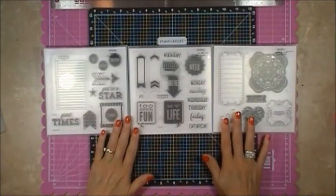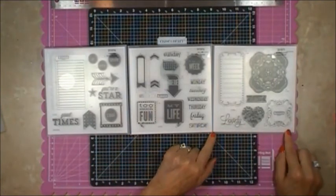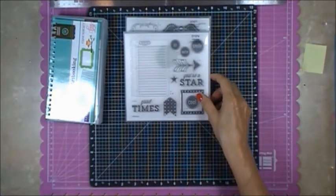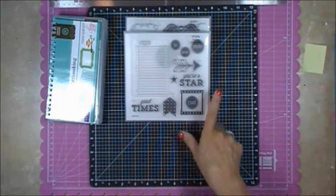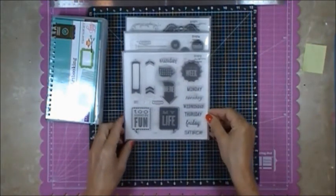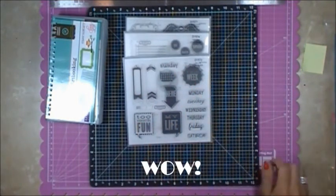These are the three stamp sets included when you purchase the Art Booking cartridge. This one's called Take a Note and it's part of the Cricut bundle. This one is My Life and this one is Sweet and Lovely — those images can all be cut using this Cricut cartridge. This is a second stamp set — a D stamp set. This circle, this arrow, these circles, and the sentiments 'You're a Star' and 'Good Times' can all be cut using the Cricut cartridge as well.